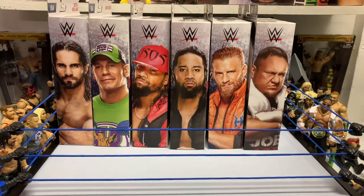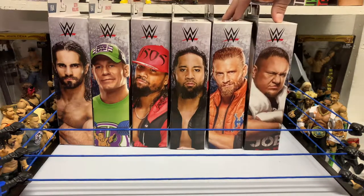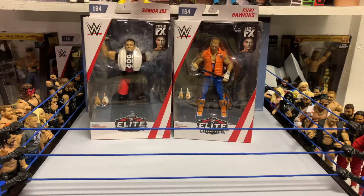Alright everybody, in today's video we're going to be getting a look at Kurt Hawkins and Samoa Joe from League 64. Let's get these guys cracked open. We're going from one of the bigger badasses in WWE to one of the most prolific losers in WWE.